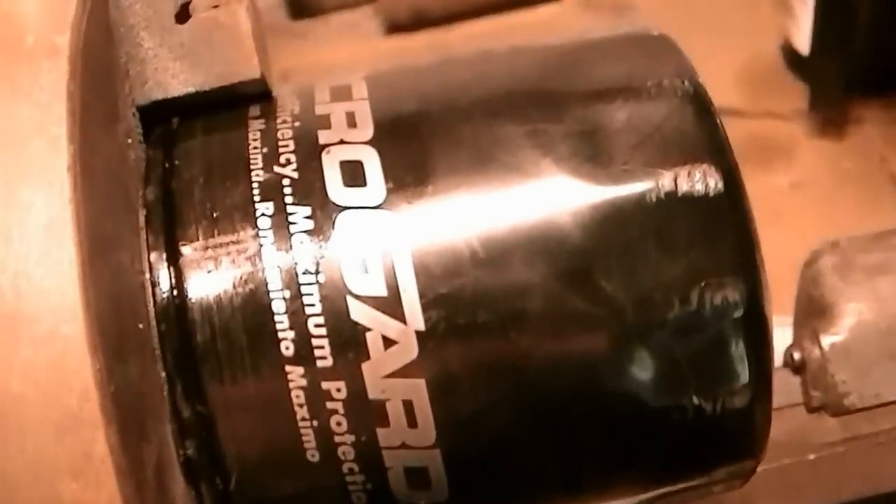Hey, I'm Mark. Today we're going to be cutting open an oil filter. I just changed oil in my truck — it's got 160,000 miles on it. I'm going to look inside the filter and see what kind of shape my truck's in.